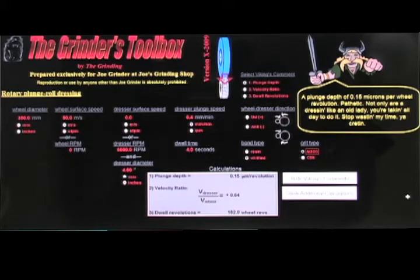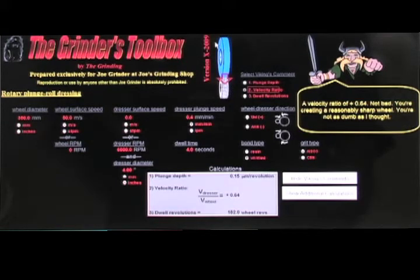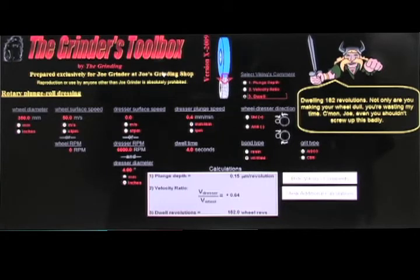Let's see what the Viking says. For a plunge depth of 0.15 microns per wheel revolution: 'Pathetic — not only are you dressing like an old lady, you're taking all day to do it. Stop wasting my time.' The Viking obviously doesn't like the plunge depth. For the velocity ratio of 0.64: 'Not bad — you're creating a reasonably sharp wheel, you're not as dumb as I thought.' For dwell revolutions of 182: 'Not only are you making your wheel dull, you're wasting my time — come on, even you shouldn't screw up this badly.' So our dressing parameters have some problems.